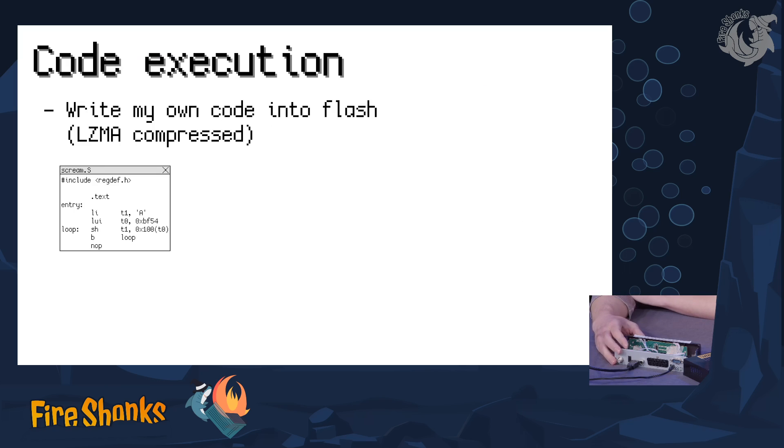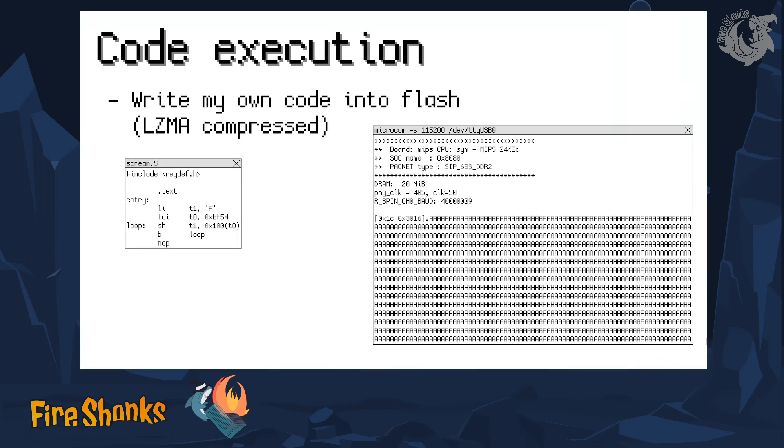So how do I get my own code into this thing? At first, I wrote the absolute minimum: a little loop that prints a letter to the serial port as often as possible. And after some cursing, because not everything was as I expected, that worked. And I got the letter A over the serial port, which was very nice, but it's not very useful, of course.